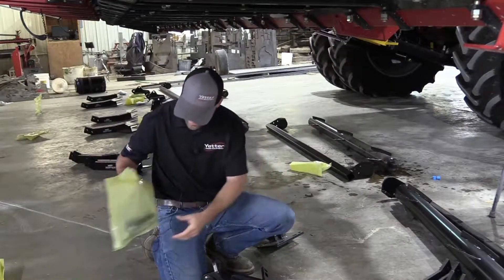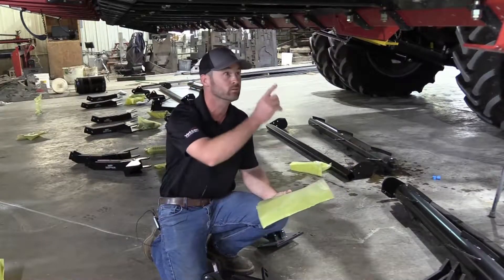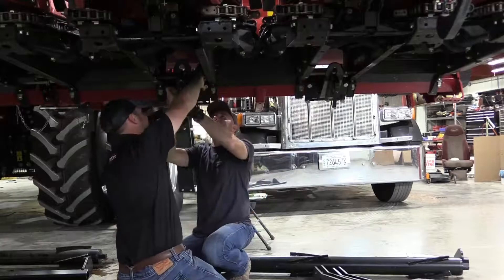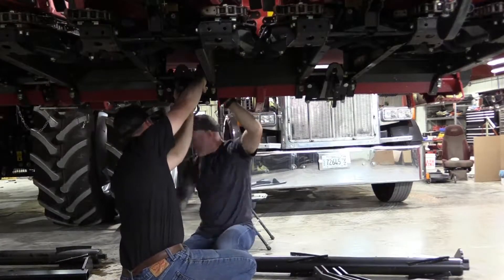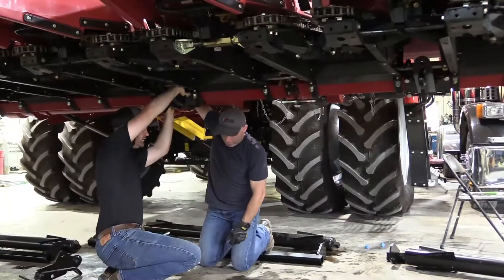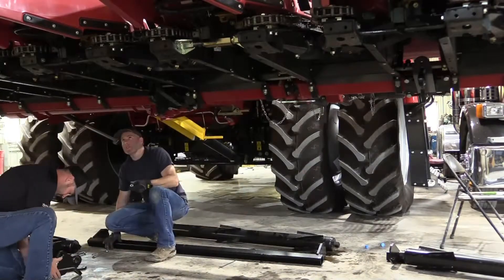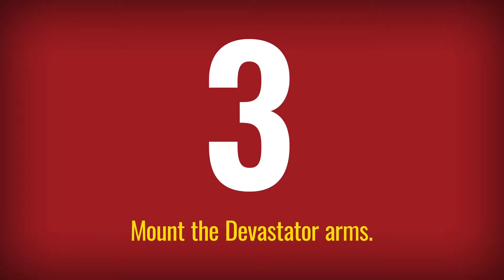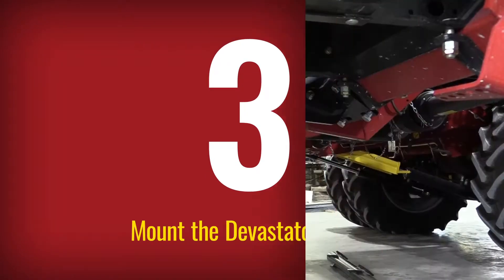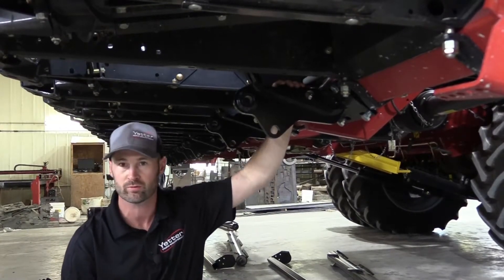We're going to mount them in between the rows right up to the frame. Just find your hardware bag for the mount hardware and this bracket. We'll go ahead and get these put on the head. Now that we've got these mount brackets hung, we normally don't tighten these until the end, just in case we want to wobble them back and forth or something.